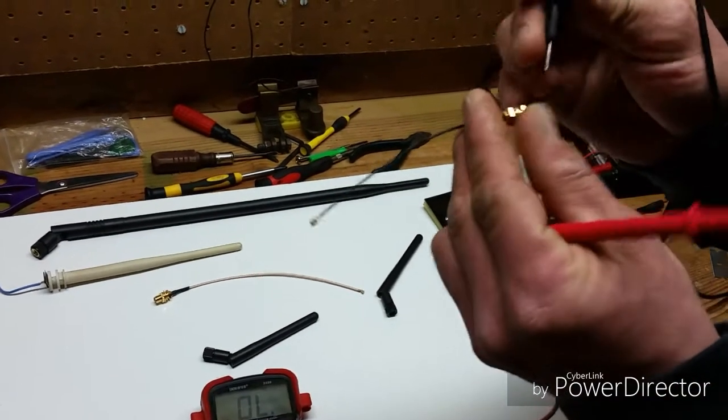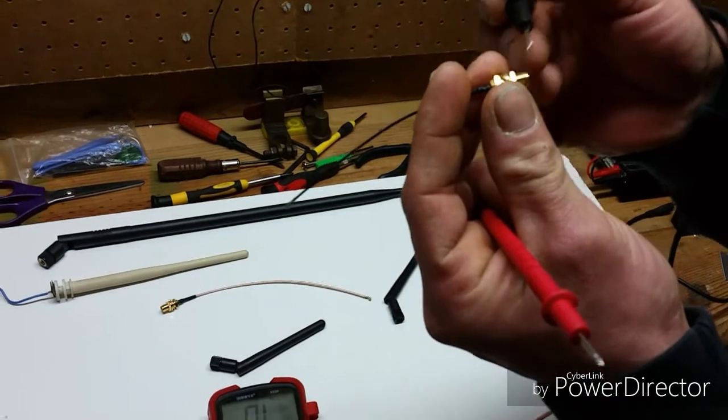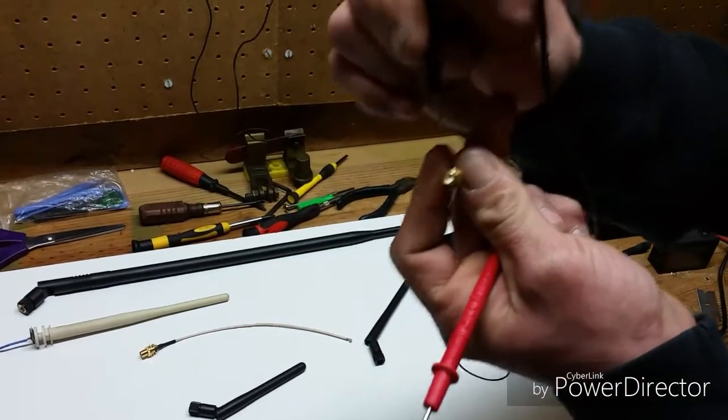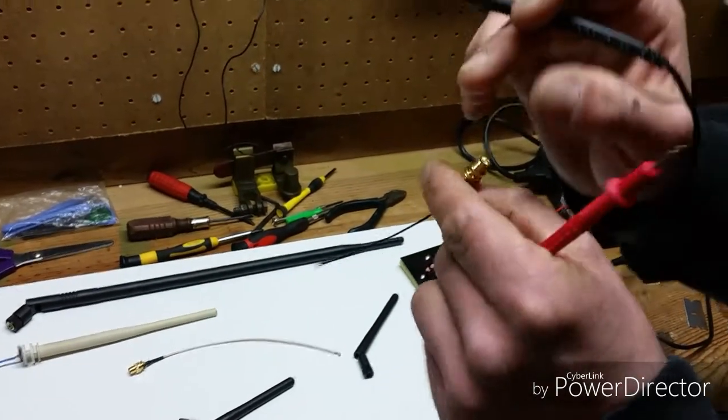This is kind of difficult to do. On the SMA connector, the outside where the threads are — that is the ground. The very inside, the pin — that is the positive signal wire that goes to the controller module.